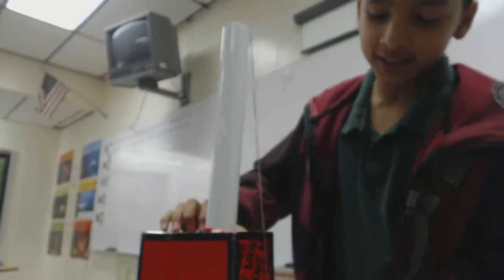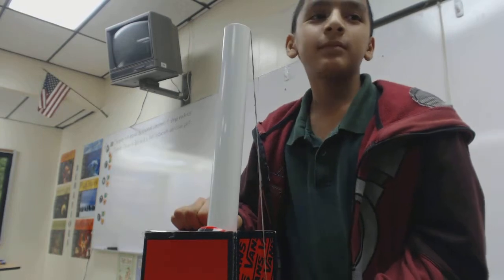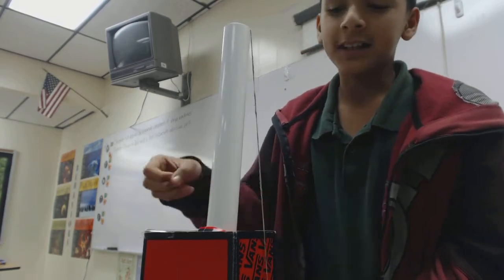It's like a light. It has a lever and a pulley. And what does it do? It has a light.